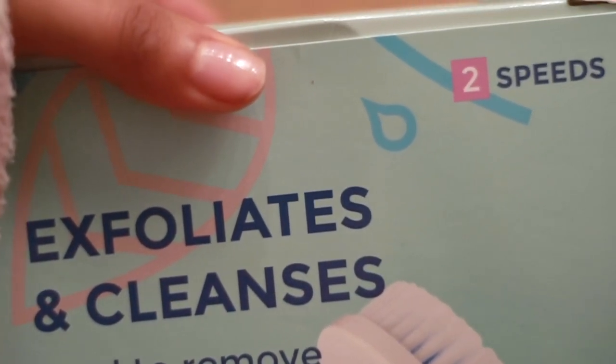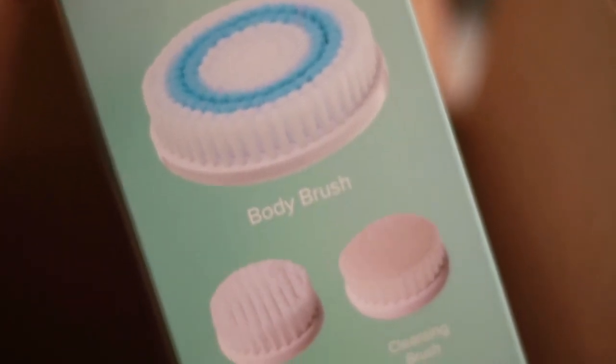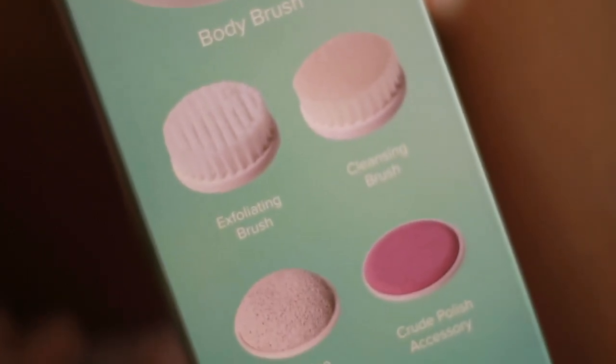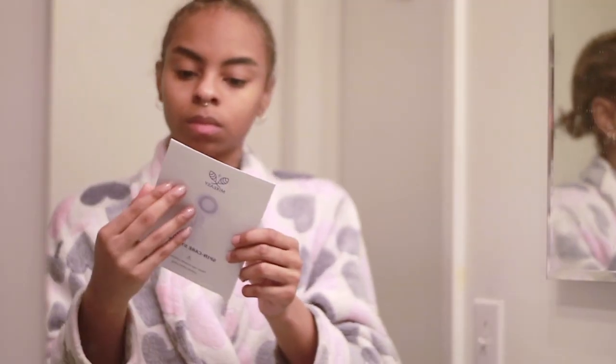If you guys know me or if you're like an OG subscriber, you know that in the past I used a spin brush and it was a big part of my routine, but unfortunately right before the new year it broke. So this company reached out to me at the perfect time and sent me one with five different attachments.